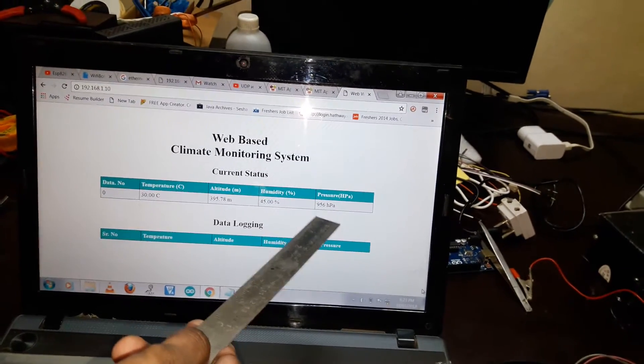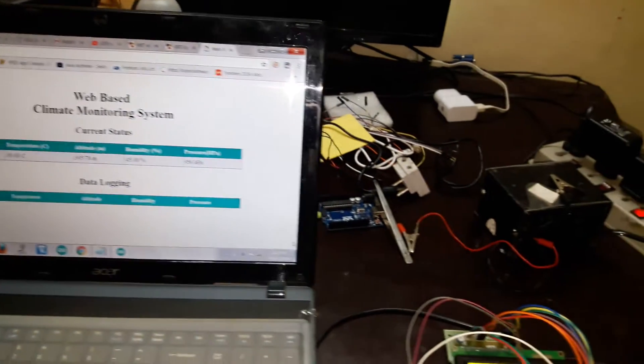Here it is showing temperature, altitude, humidity, and pressure. Thank you for watching the video.